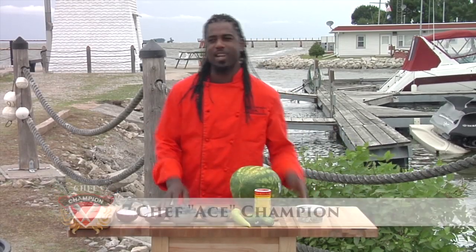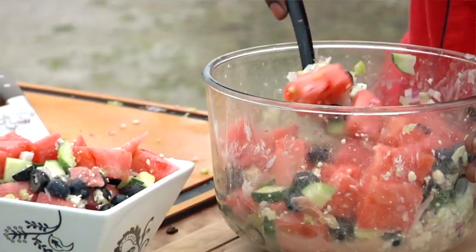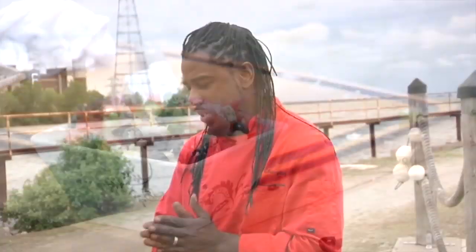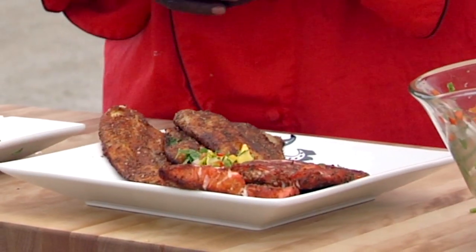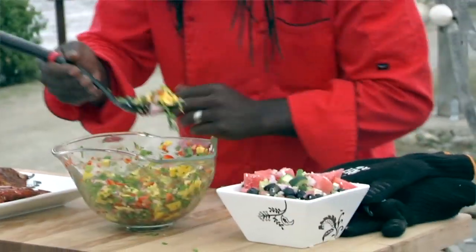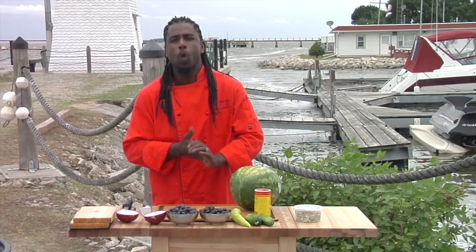Welcome, you guys. I'm your host Chef Champion of the Chef Champion Cooking Show. It's summertime! Today we're going to be starting off making a fresh watermelon salad with fresh Kalamata olives, some Serrano peppers, a little bit of cucumber cuties, and we're going to finish it with some Italian gorgonzola cheese. We're also going to be making some New Orleans-style blackened catfish, blackened sockeye salmon, and then we're going to top that off with a fresh mango salsa. Then we're going to put on the side some nice Cajun grilled asparagus.